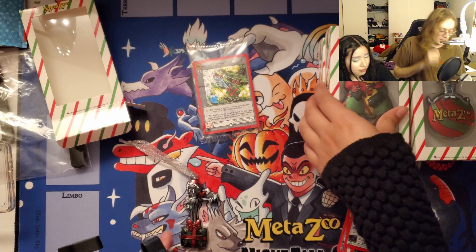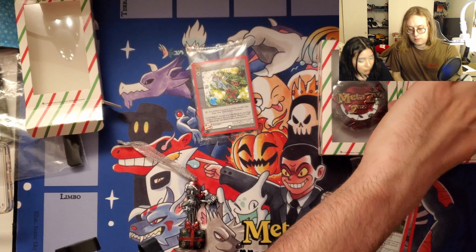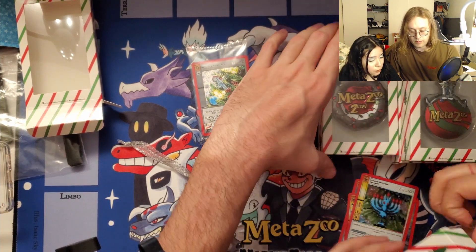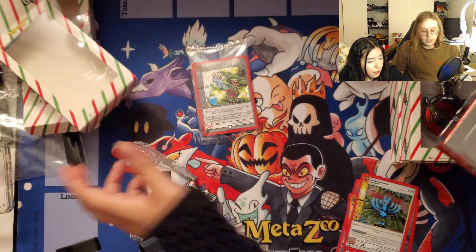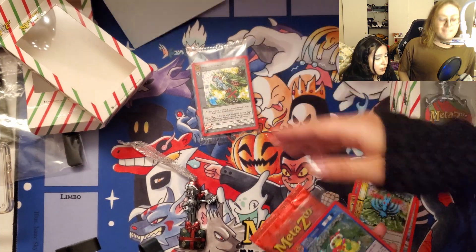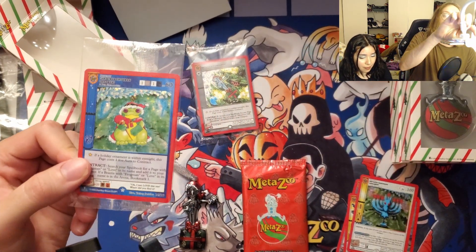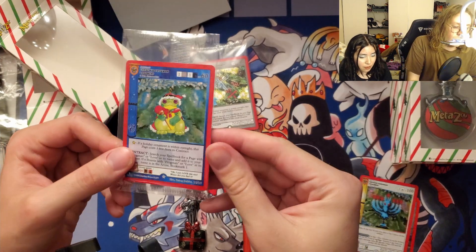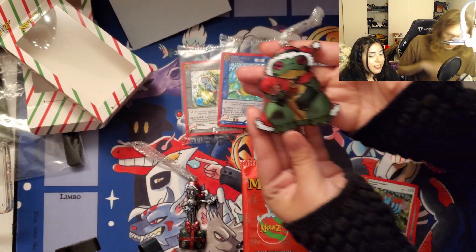Here, do you want to open one? She's going right for the frog. Here's the frog ornament — I'll show it to the people at home. It's extremely cute. Full holo frogman promo card — he's so big!